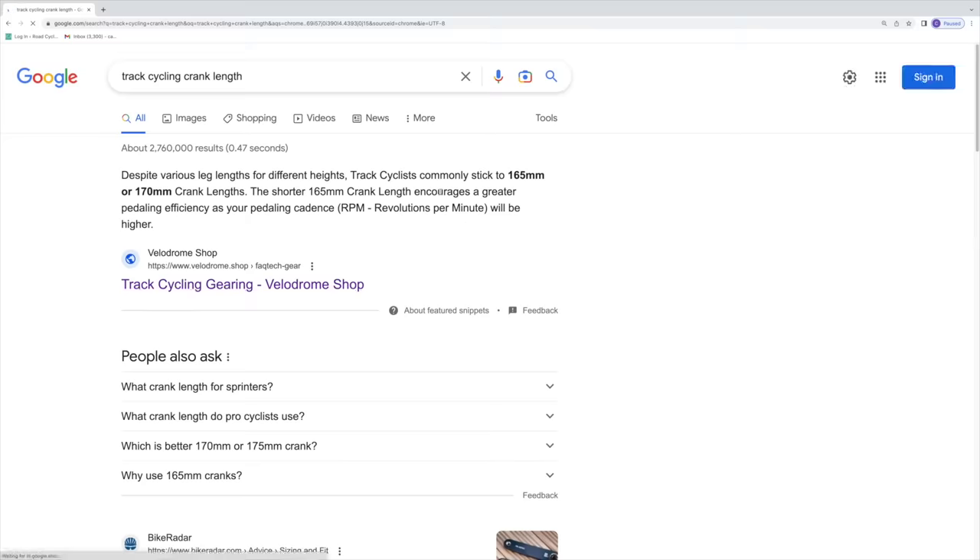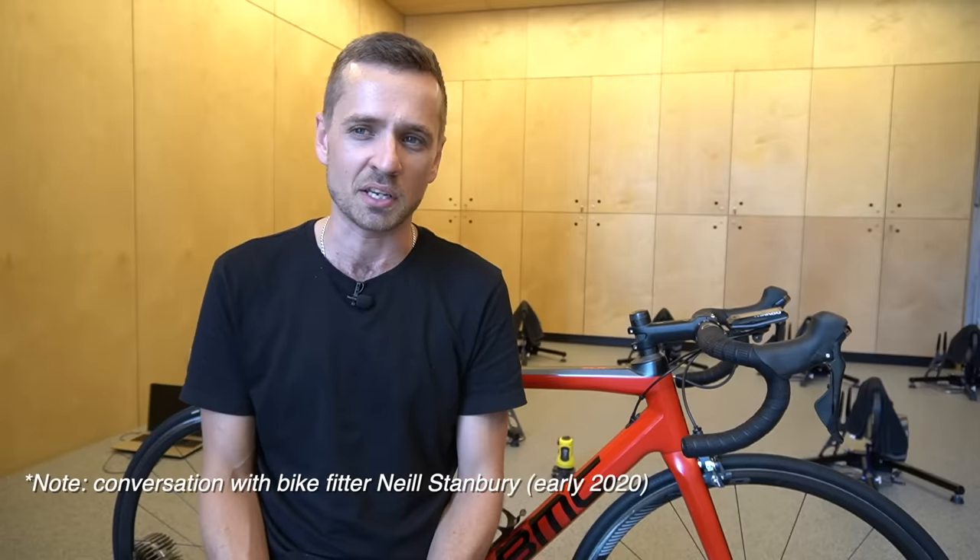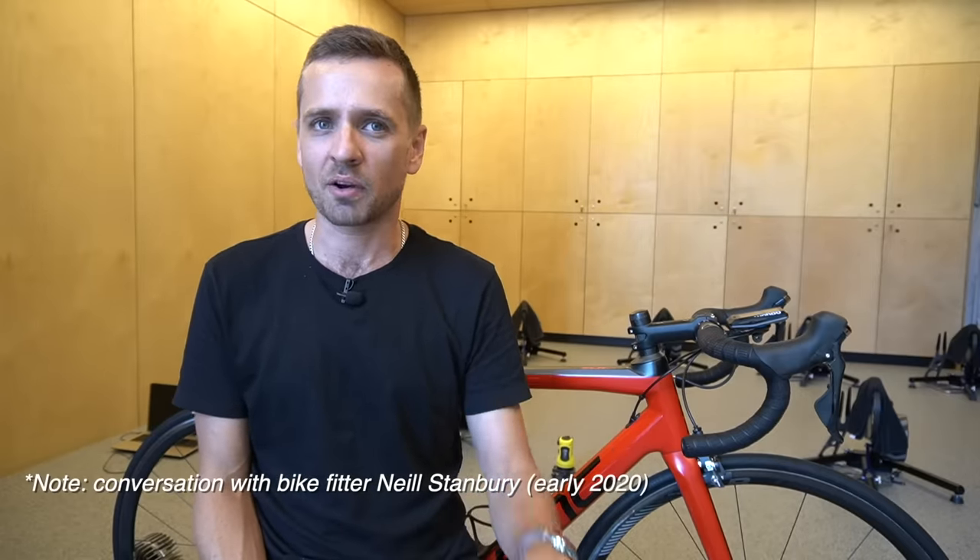I know up front that 165 millimeter cranks are more common than you think. And surprisingly, at an elite track cycling level, according to Google and also according to Neil Stanbury, they're actually used quite a lot. So you might be wondering, why is it when I walk into my local bike shop and buy a bike off the shelf, they commonly come with 172.5s? A long time ago, someone came up with a crank length based upon a mathematical principle, and it just kind of stuck.